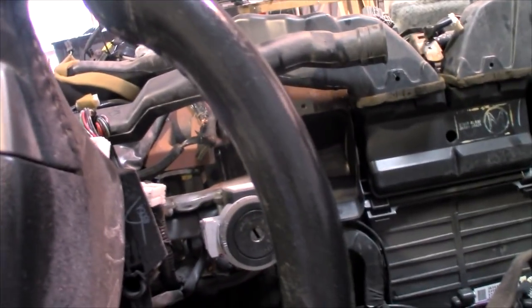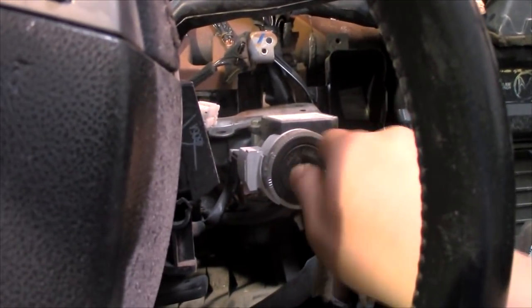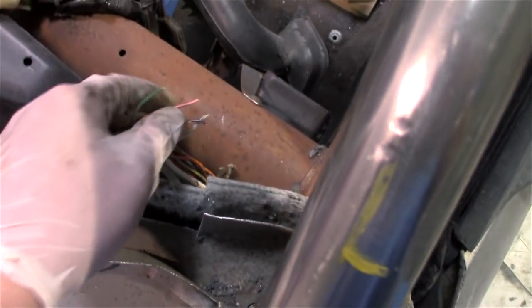Houston, we got problems. Let's see what's disconnected that's vital to the ignition starting. I think I found the problem — when we were cutting the roof off, we accidentally sliced through some of the wiring harness. I'm not sure what this wiring harness is for, but I'm going to put it back together and see if it will start.